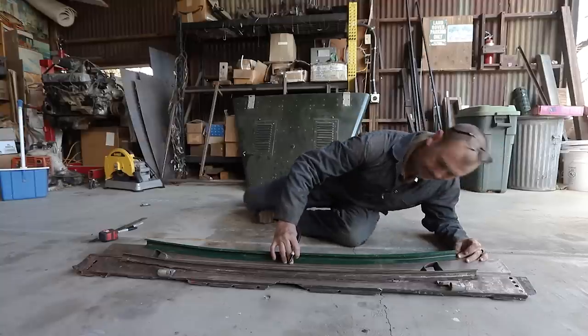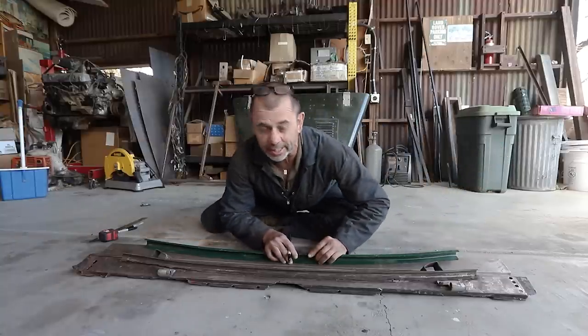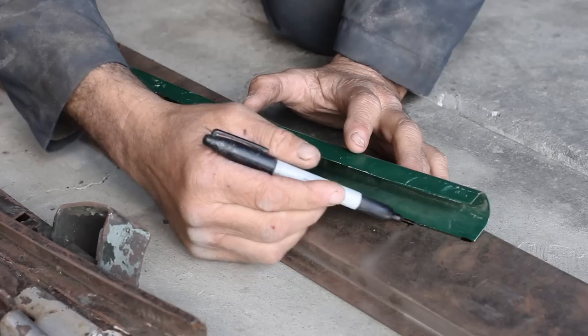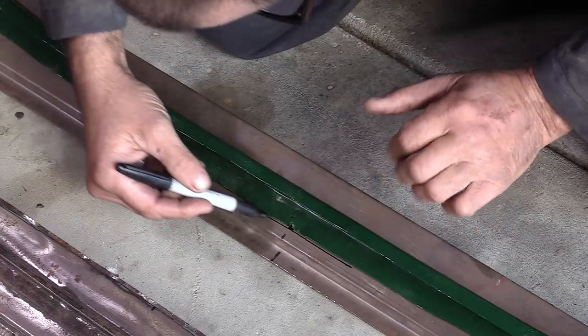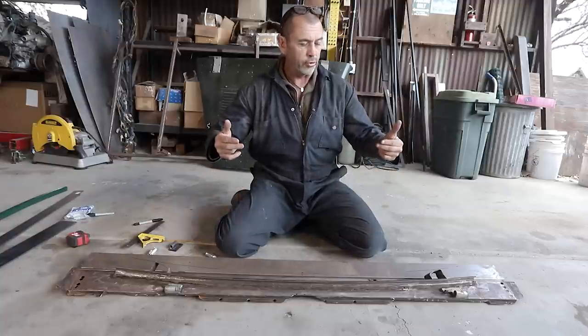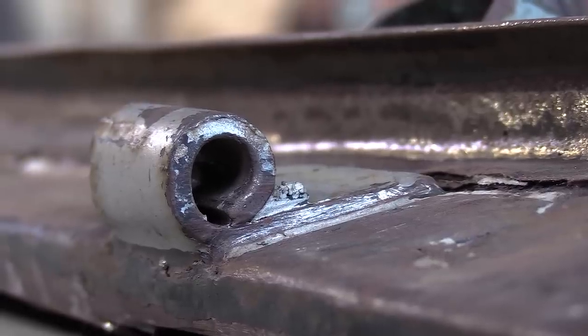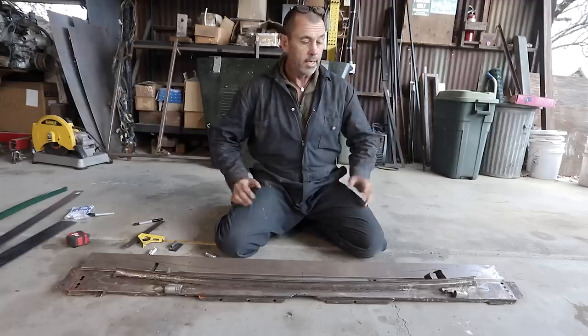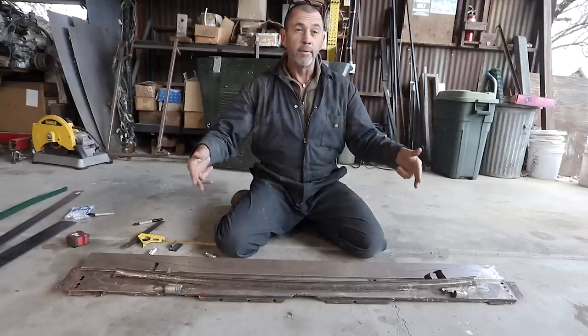So what we're doing here is positioning our rain gutter where I reckon it's going to go. We've established where our rain gutter needs to be, but now we have to mark as accurately as possible where our hinges are going to go. These originals are quite thick, and somehow they've managed to roll the steel around on itself to fit over those shafts on the bonnet. The options would be to cut them off and weld them onto the new panel, or, as I want to do, fabricate my own.